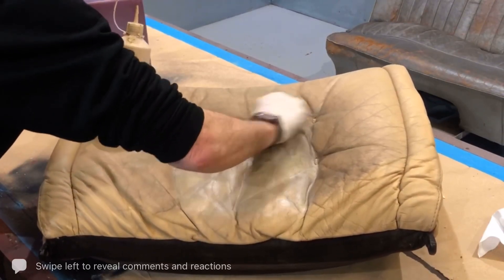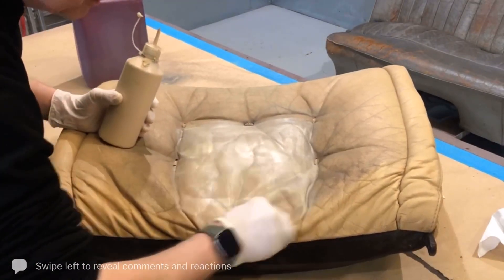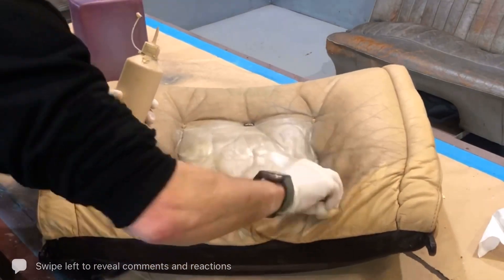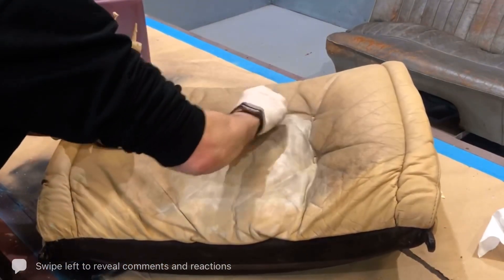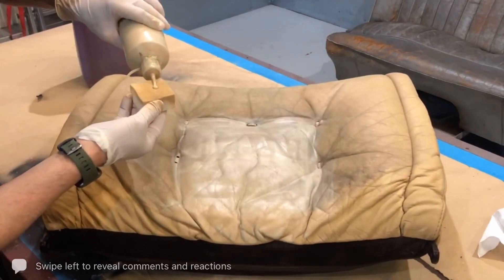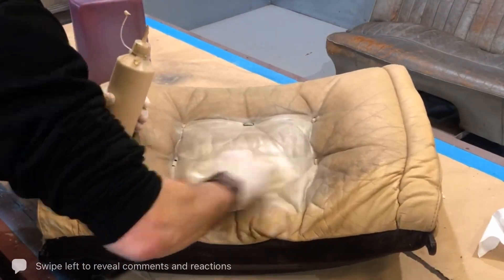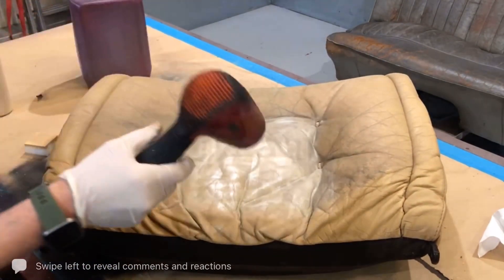We've reduced all the cracking by removing all the surface colour and coating, getting us back to a condition where we haven't removed every ounce of colour but sufficiently so we don't dry the skin out. Because if you remove too much, you'll dry the actual hide out and get all the collagen fibres completely exposed. It dries very, very quickly.